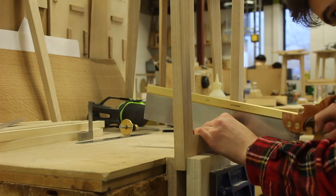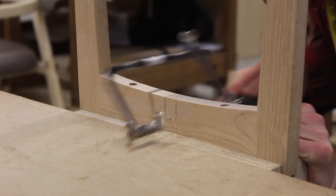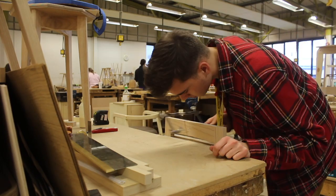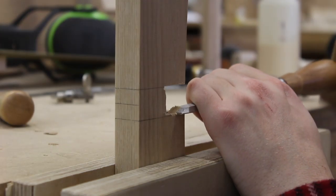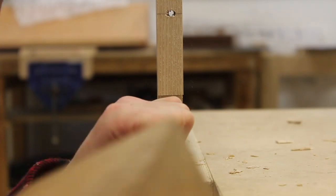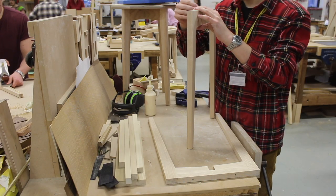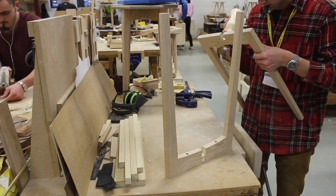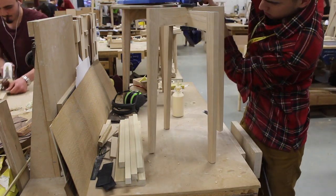Finally I had to create the half lap joint so that I can join both leg frames together. I used a carcass saw which is basically a cross cut saw. I used a fret saw to remove the waste quickly, and then used chisels to take it back down to the marking gauge lines. And it ended up being a nice snug joint.